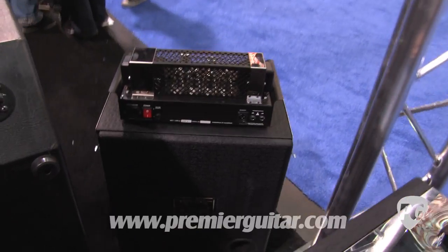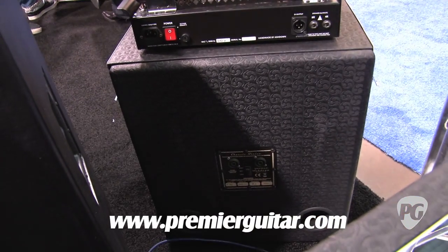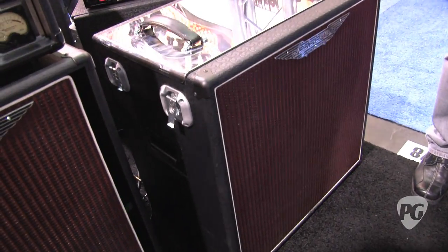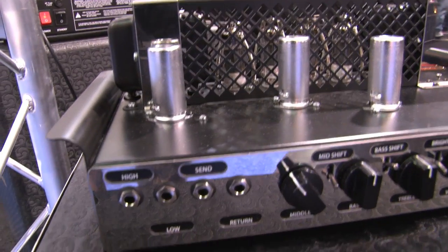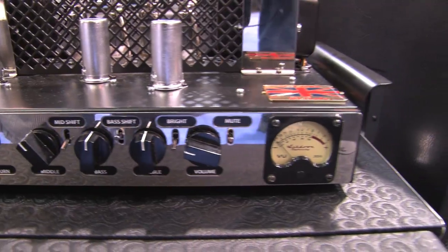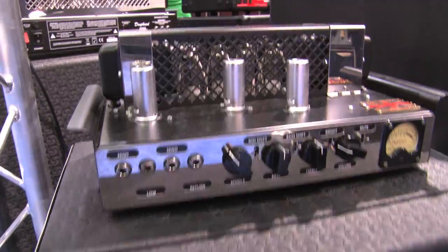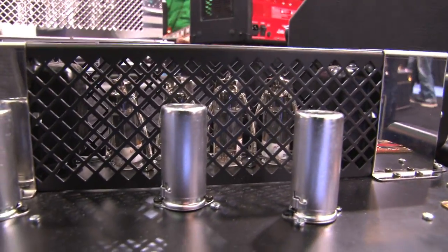This is the 200-watt version; we also make a 30-watt version, which is a smaller 115, more compact, condensed version — really a cool piece. The tube complement in this one is all 6550s — four 6550s in there — and I think there are three preamp tubes in the preamp section. We use this same preamp in a lot of the other tube products that fit a lot of different price points.